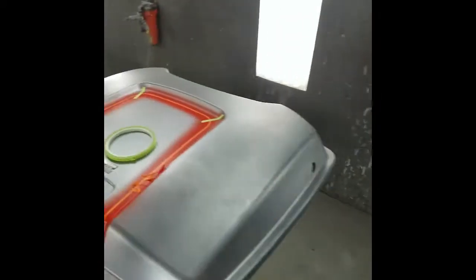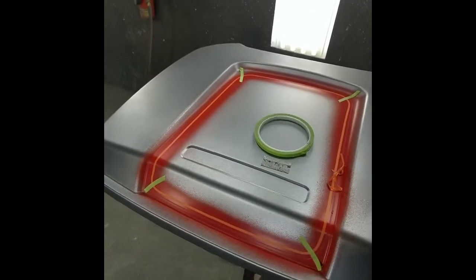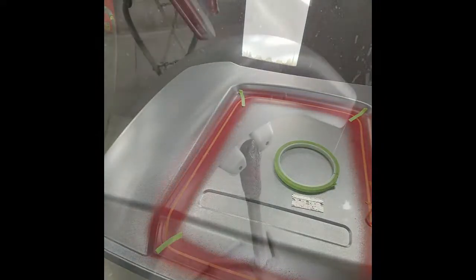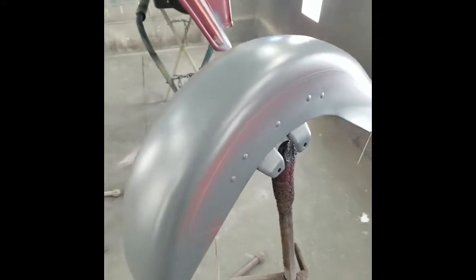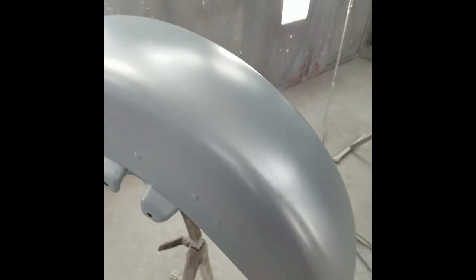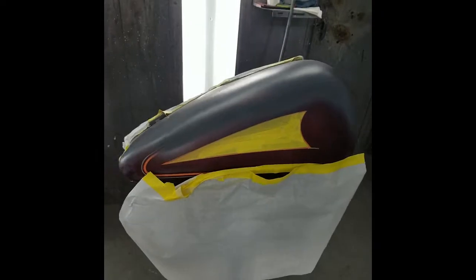I'll mix up some gray, spray it on, and come back and show you how it looks. Okay — as you can see I've sprayed just a real light coat of gray; it basically killed the orange to make it easier for the red to cover the rest of the fender. I did the same on all the other parts. We're good to spray the red now — from here on out you want to go as fast as possible because you don't have any hold-downs on the corners.